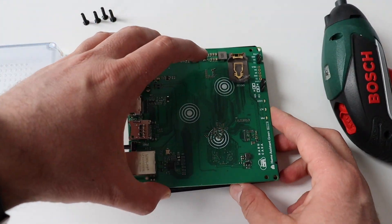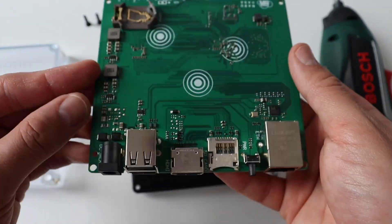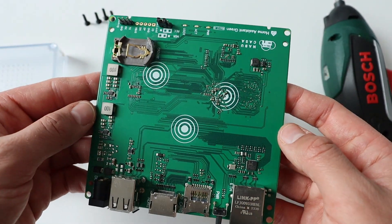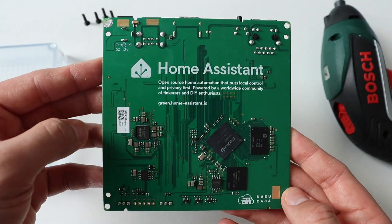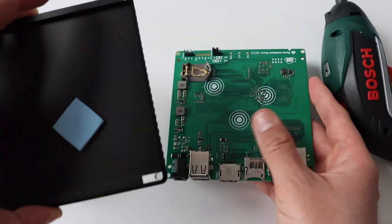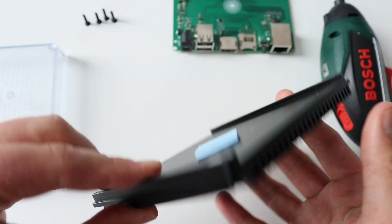I really love how the mechanical design is done and I think there are three advantages. First of all, this is a very compact design. Second, it looks really good. And third, it's easy to assemble and disassemble, which means that you can easily repair and maintain it over time.